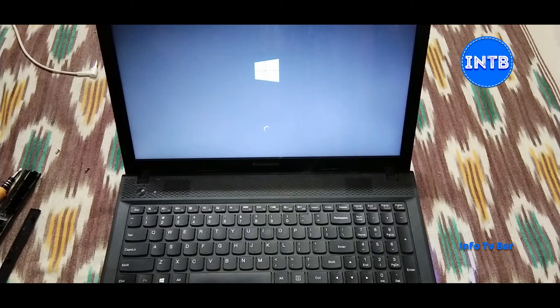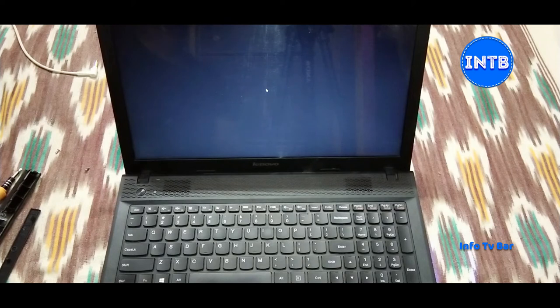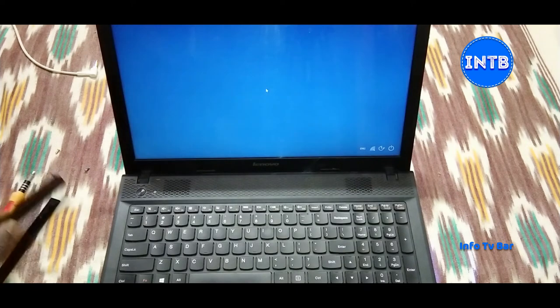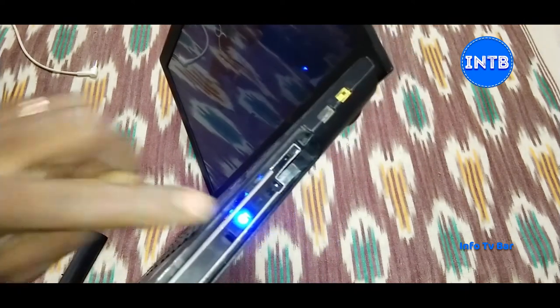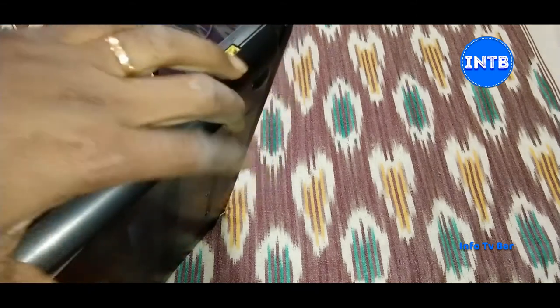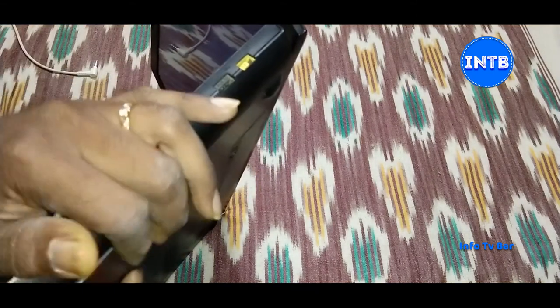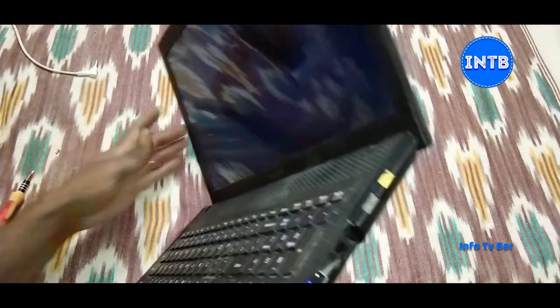Here is a small suggestion: you can install the SSD in this caddy and install Windows on the SSD. That means Windows will be fast. In HDD, the booting time is about 30 seconds. In SSD, we can boot within 10 seconds. There is an LED indicator on the SSD caddy. So if you want to install the SSD in Windows, this is the way to go.